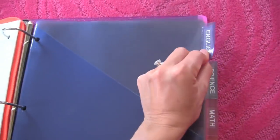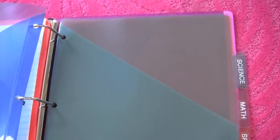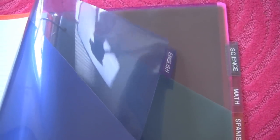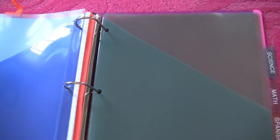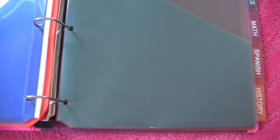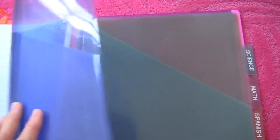Something else I would do is make the first piece of paper behind each divider the class syllabus or class schedule — that would always be the first paper behind each divider, and you usually get that the first day or week of school. Then what I would traditionally keep in the binder is homework assignments and worksheets given by the teacher. I would always take all of my notes in a separate notebook.